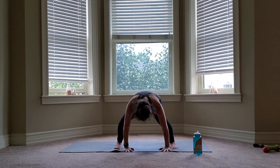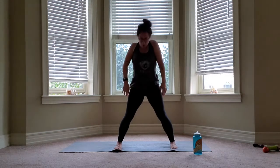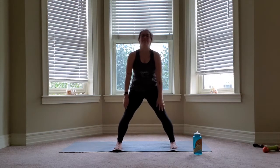Bending those knees, rolling it up. Shoulder rolls to the back for four.